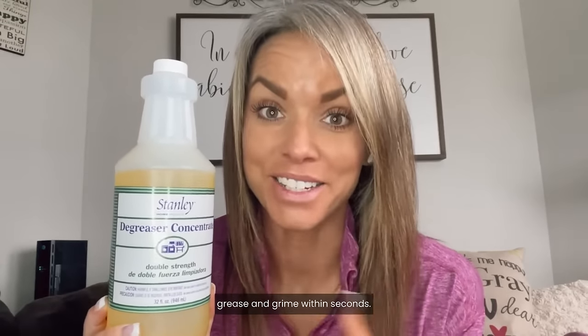This Stanley DeGreaser Concentrate is my absolute favorite cleaning solution. It's like a powerhouse. It dissolves through tough grit, grease, and grime within seconds. Just watch.